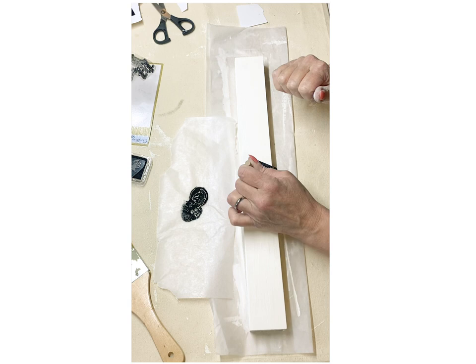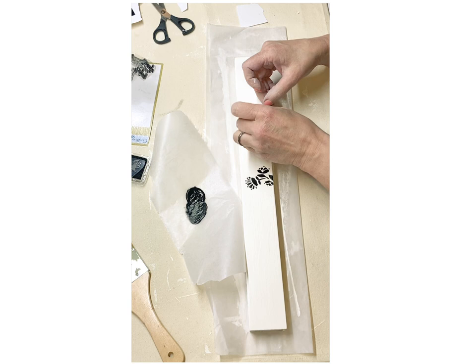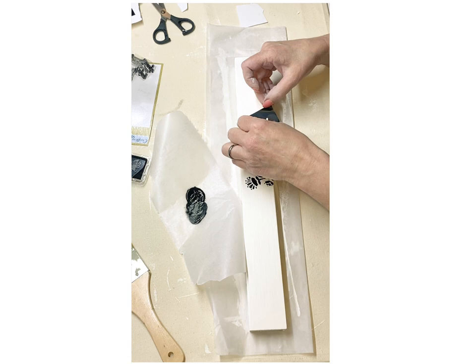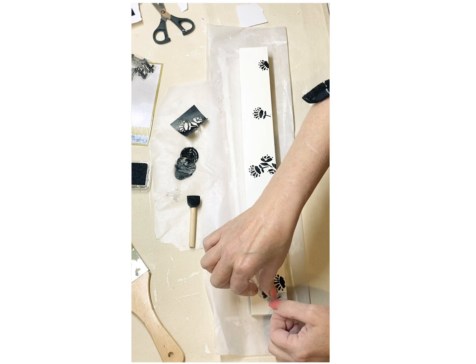I did end up using some stencils I had picked up at Michael's since I had them out. You can actually get some cute little flower stencils from Dollar Tree, but this was the one I had handy. I decided to go with black and white because I love my neutrals, and I also love black and white — it looks really nice with my home decor.